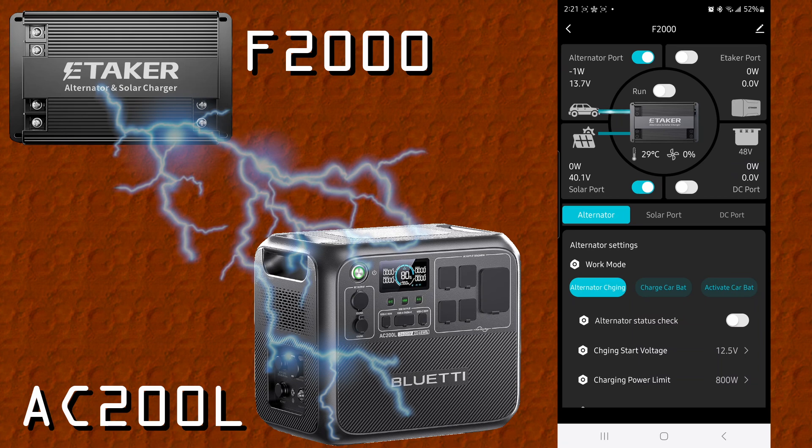The AC200L has been wired up. We checked that it has a maximum voltage of 145 volts, so we can't go over that. It is also limited to 15 amps. The total power you can pump to the AC200L is 1200 watts, but it would be difficult to get that from the ETaker F2000 because we can only go up to 48 volts times 15 amps, which is only around 800 or 900 watts.